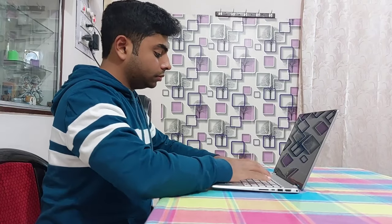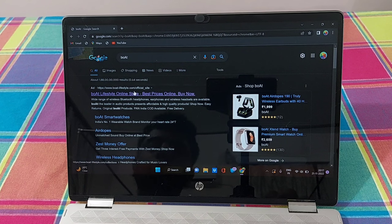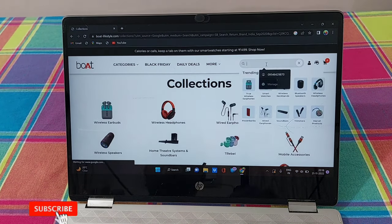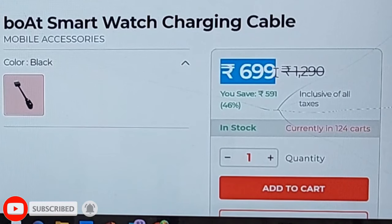So I decided first to go to the official website. What I found — it's too much expensive.